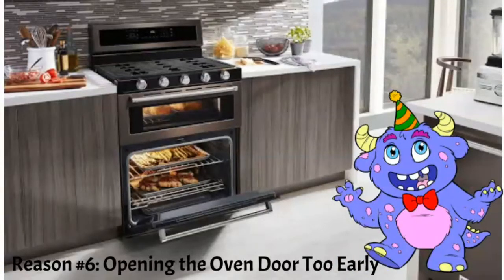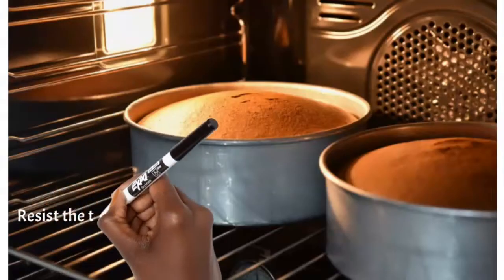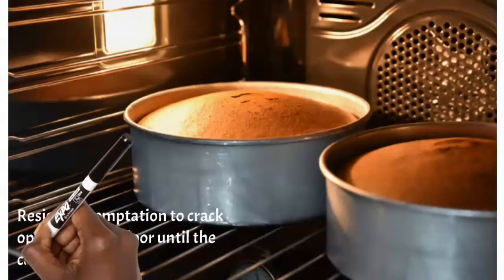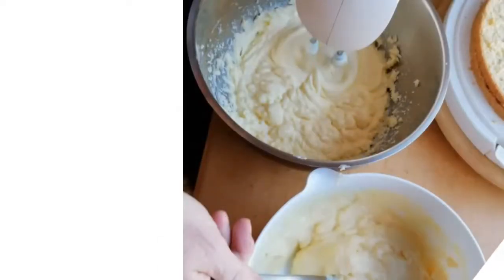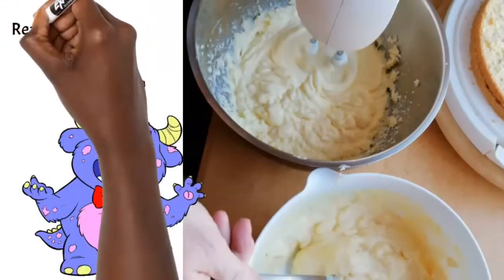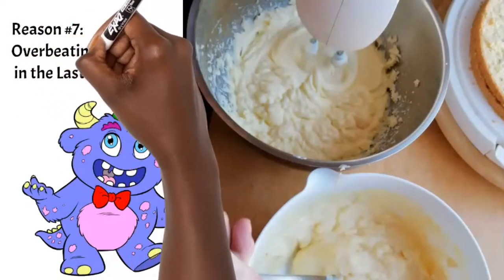Another reason is opening the oven door too early. Before checking your cake, wait until at least 80 percent of the baking time has passed. There's no need to open the oven 50 or 70 times just because you're excited. Waiting until at least 80 percent of the time means the cake will be well developed and you'll have fewer instances of it collapsing in the middle.